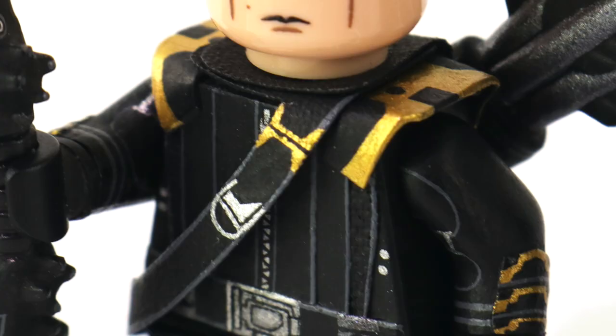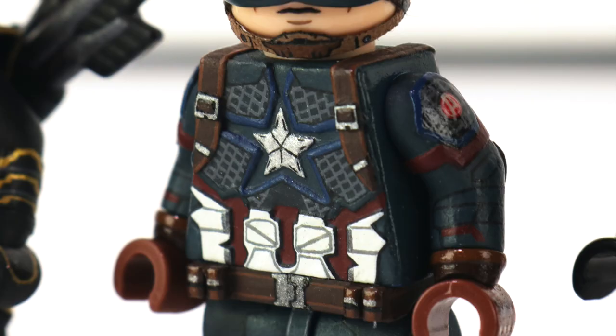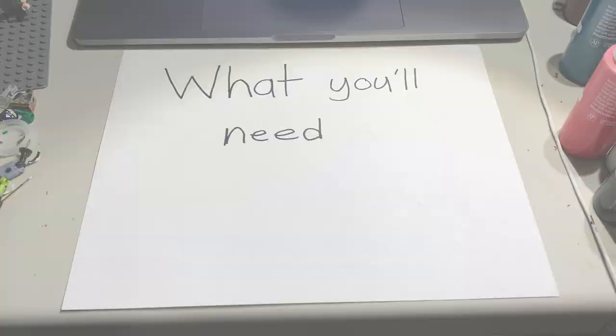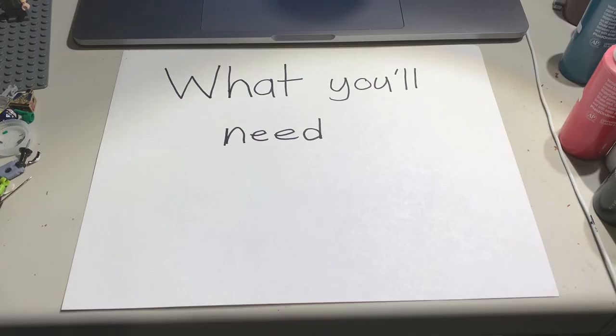These are the techniques you use to make gauntlets, pouches, vests, adding definition to your custom minifigures, belts — any flat 3D accessory that falls under those categories. You'll be able to create them after watching this video. I'm excited to get into this. I think this one is going to be pretty useful, so let's get started.